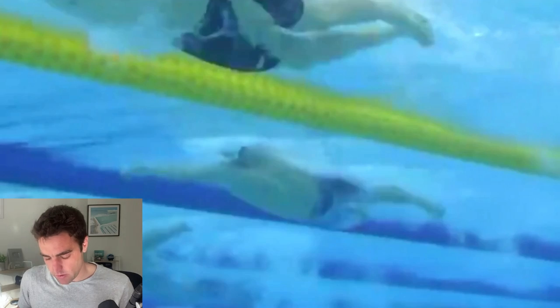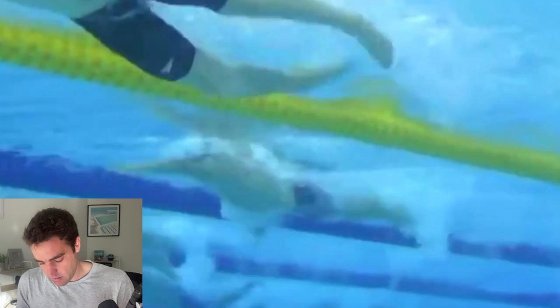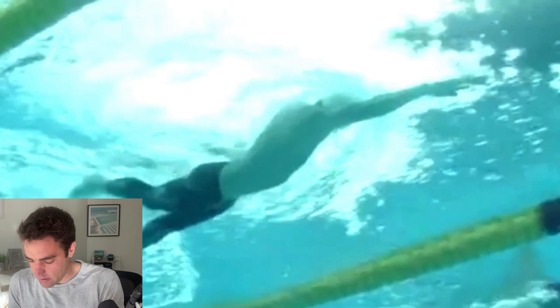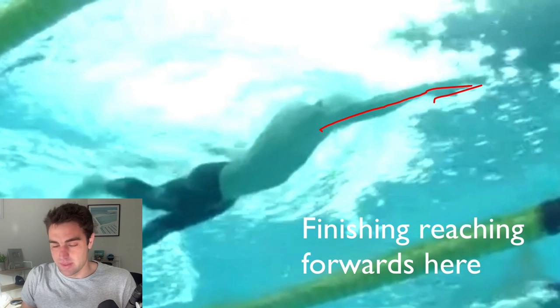That is such a nice position — so that's the alignment and reach and extension. Now, one of the things he does really well is he gets a great catch. From this position, you can see we've got fingers below the wrist, wrist below the elbow, and the fingertips are about underarm depth. When you enter and reach forwards, you want to get to that position before starting the catch — I refer to that as the starting catch position. I made a video on this called the base position.